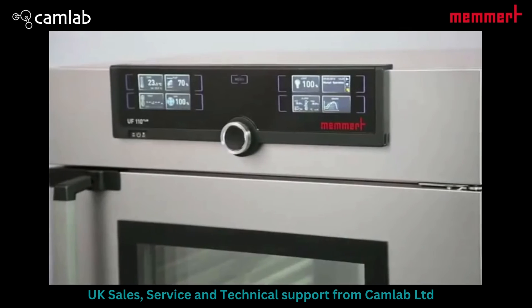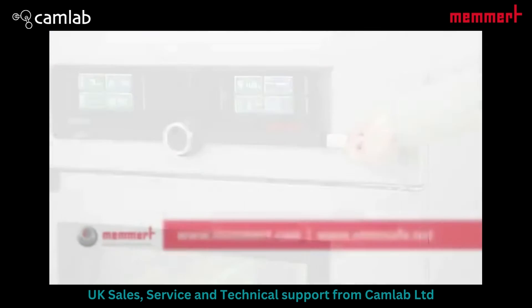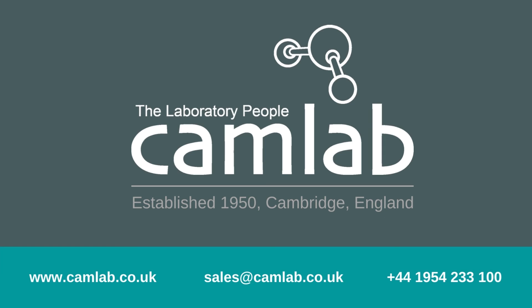When your profile is completely programmed, simply upload it via USB stick or Ethernet connection. You can change the course because you are using an Ethernet connection.